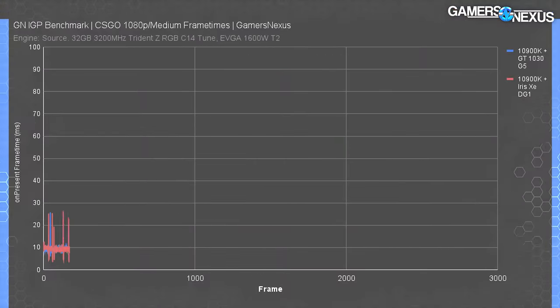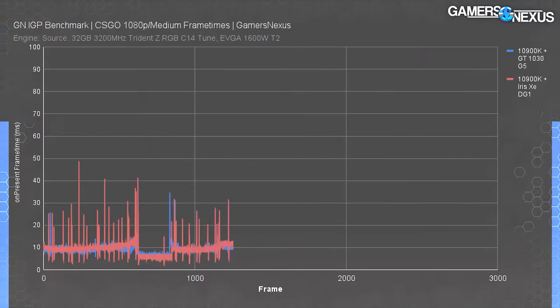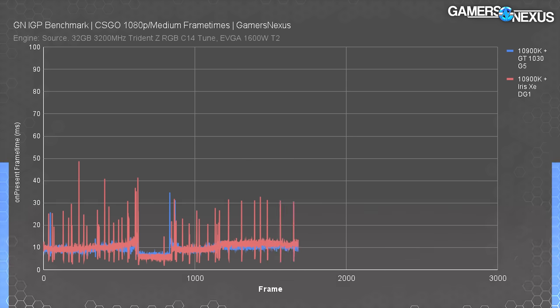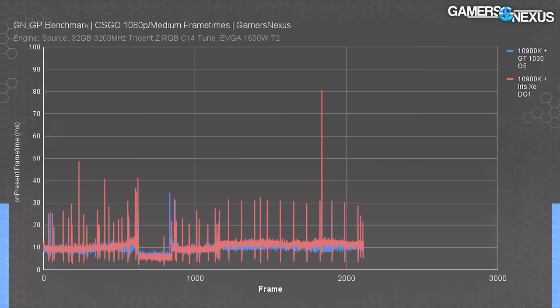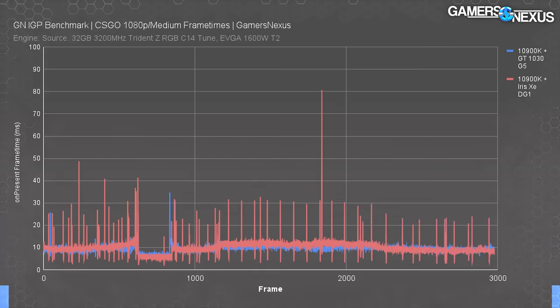The GT 1030 is on the cheapest side of things from NVIDIA — it is GT, not GTX — and that's relevant because GT lacks some of the physical hardware capabilities of higher-end NVIDIA or AMD devices. That's why Intel thinks it has a bit of an advantage targeting the lower end. It's also meant for small business users, and this became evident in our gaming tests, where it had key deficiencies in frame time consistency, with significantly more spikes than any other device.